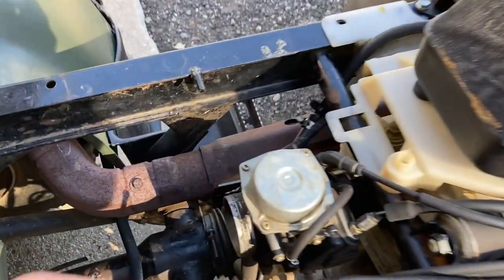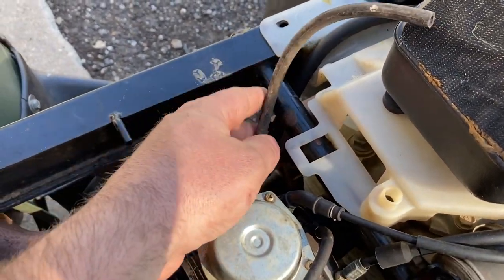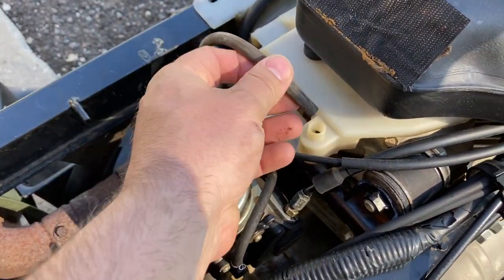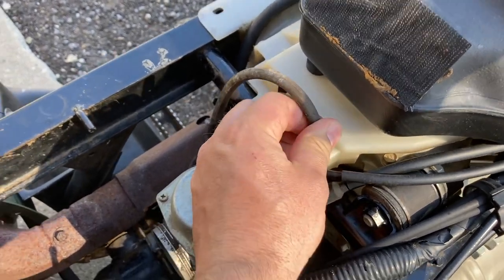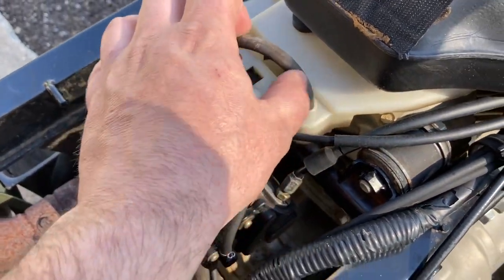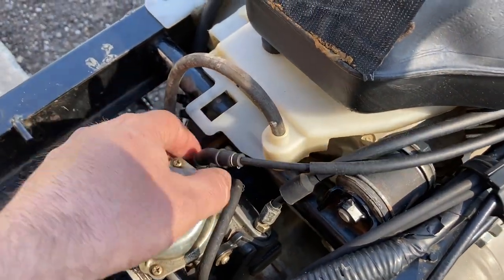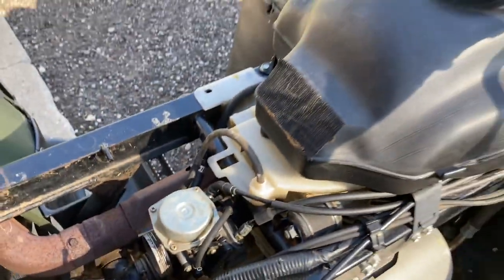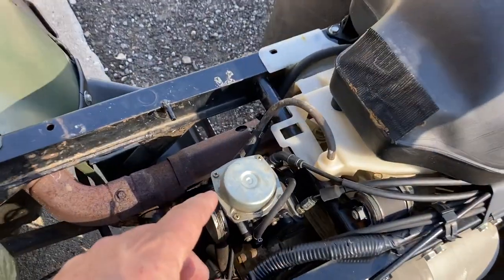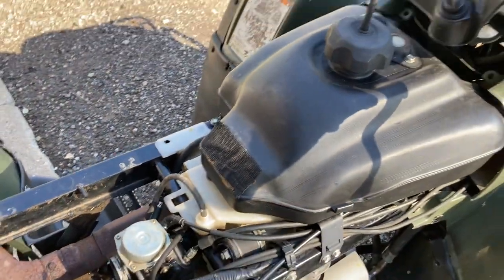On this carburetor, I want to go back to this for a second. There is some weird stuff going on here. I kind of have an idea of how these lines need to be run. I know that one has to go in there, but on some of the pictures I've seen there was a T that teed off, and I'm not sure where else it goes. So let's get the tank off and get that carburetor off. We're going to open this up, see what it looks like, and I'm going to replace all this fuel line and put a new fuel filter on.